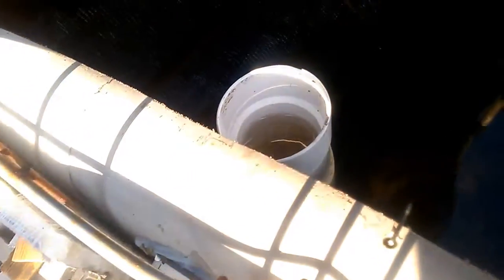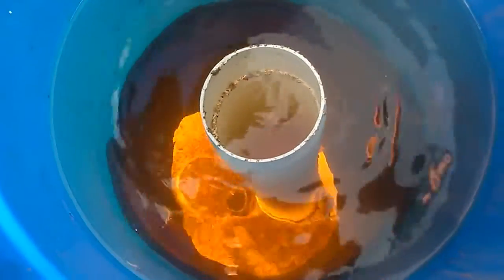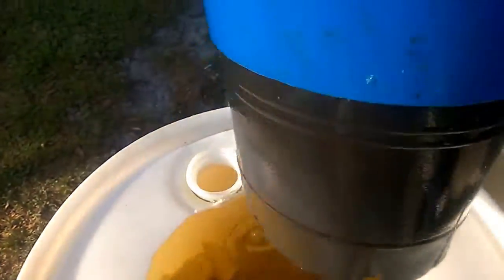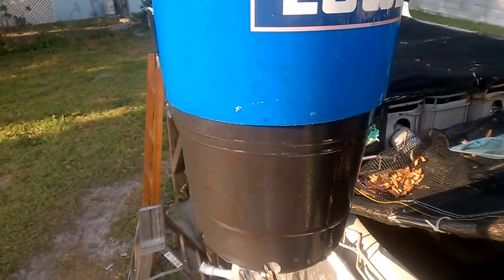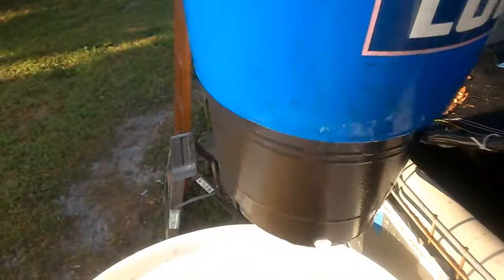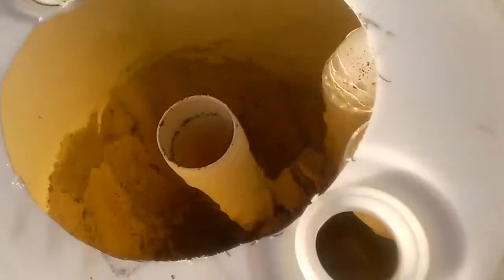The water comes up from the bottom of the fish tank, flows through into the radial flow filter, and flows down inside the center here. That is a five-gallon bucket with a flower pot extension on the bottom, so I get about 14 to 15 inches of flow down. The water comes out of the top of this drain pipe.